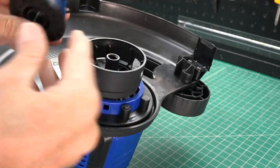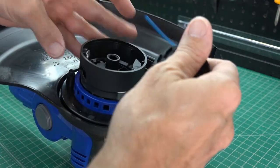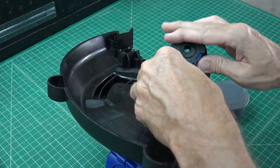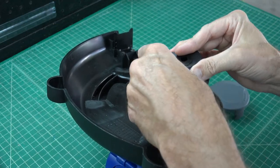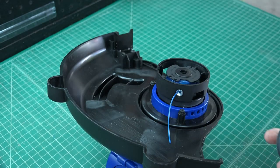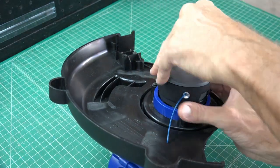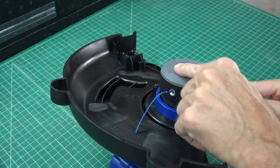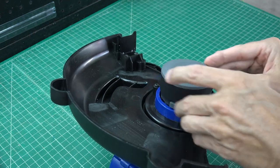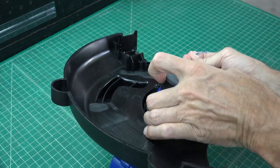For those of you who want to know if you can wind the line yourself, I'll show you how easy it is. Depress the two buttons on the sides of the spindle head, pull the top straight up, and pull out your line cartridge. Make sure you have a nice bend in the end of your line, hook it in place, and wind in the direction shown by the arrows on the bottom of the cartridge. Then simply pop the top back into place and extend the line to the line limiter by depressing the lower individual button.